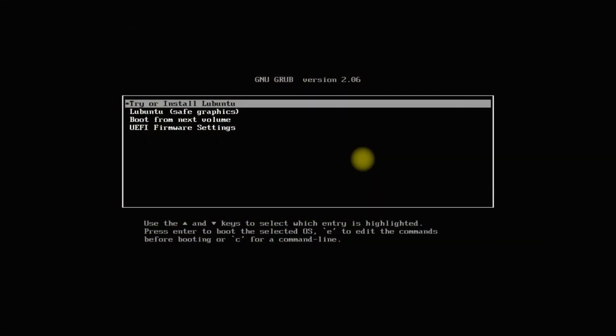Welcome to Tech Solutions, your premium tech guide. Do you want to install Lubuntu 23.04 Lunar Lobster on your PC or laptop? This Lubuntu installation tutorial will help you in installing Lubuntu with manual partitions with ease.